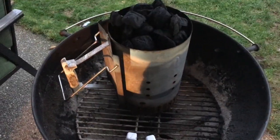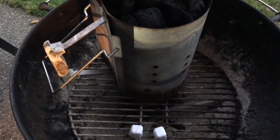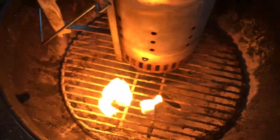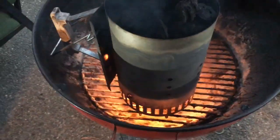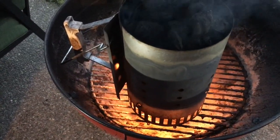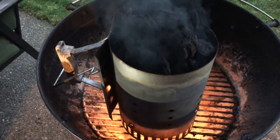We'll have the Weber charcoal starter filled up with charcoal. I have the two lighter cubes right there — let's light the torch and get this going. Why do I use lighter cubes? I've used paper, and I've never been in the lighter fluid crowd. Some of you may say using lighter cubes is a little cheating, or it's a chemical product also, but just using two of them, no lighter fluid required, and it will get these things white hot anywhere from 20 to 25 minutes. I find them really enjoyable — they work great.